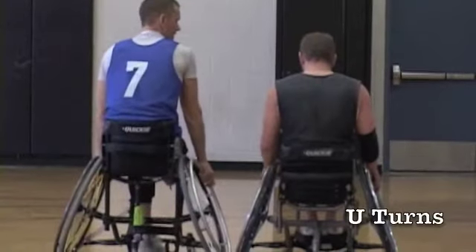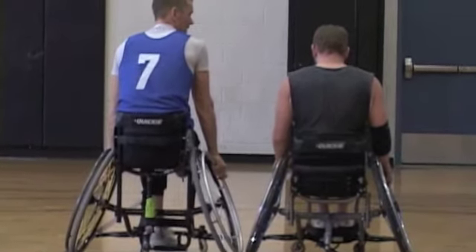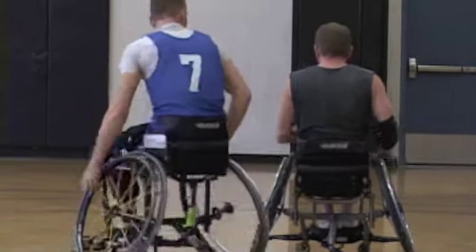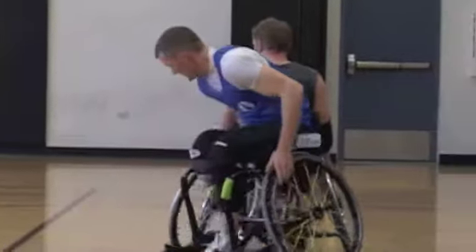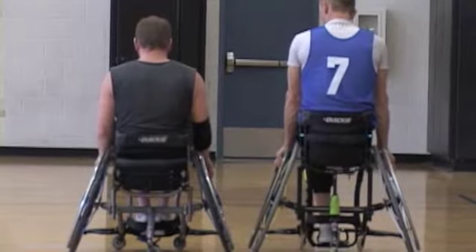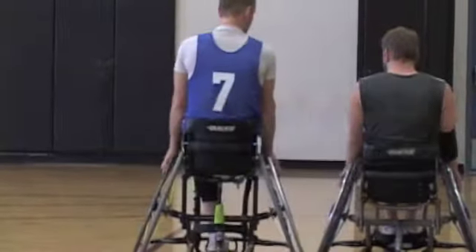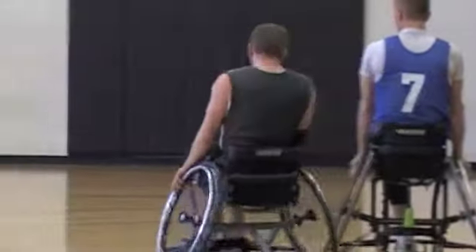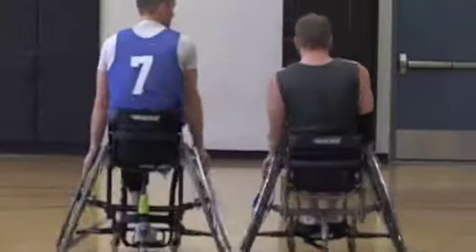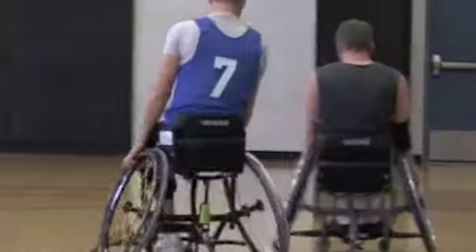The next drill is U-turns. U-turns is one of the most important chair drills that we offer. The idea is to be able to come behind a player without hitting their chair but to get as close as humanly possible. You use this on both the offensive and defensive ends of the game — if a player is sealing for you and you need to get in, or when you're playing defense and have to go under to stay with the man you're guarding so you don't get picked out. As you develop this drill, you continue to work it faster and faster.